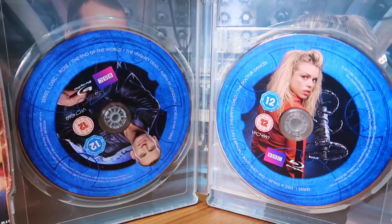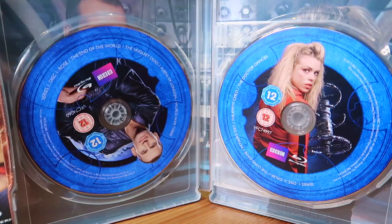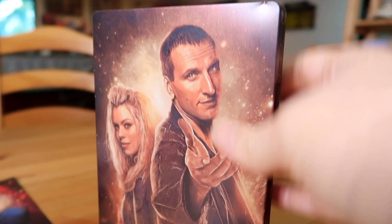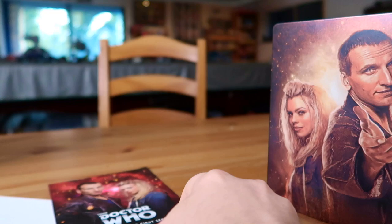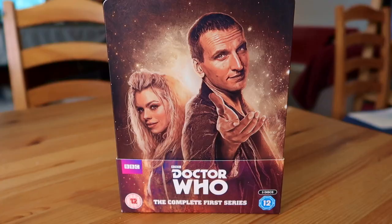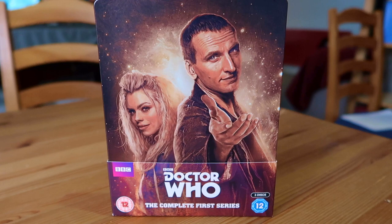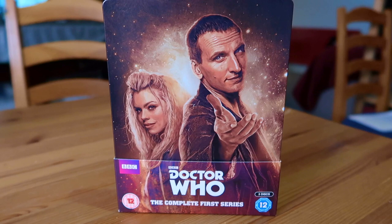Opening it up, on the inside it's on three discs - one has Eccleston, one has Billie Piper, and the third has a Slitheen. The background behind the disc shows the Doctor and Rose in the TARDIS. It came with a little slip which is basically an episode guide and special features guide on the back. Series 1 on steelbook - really great series, the best way to restart Doctor Who in my opinion. Christopher Eccleston - I wish we got more of him on TV.